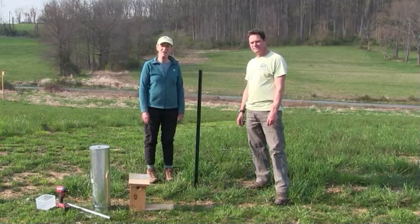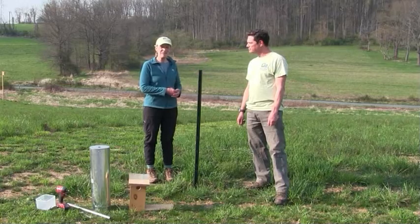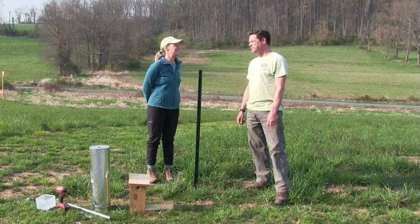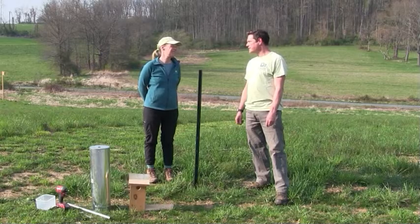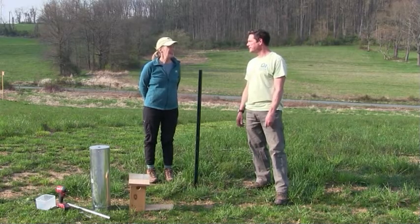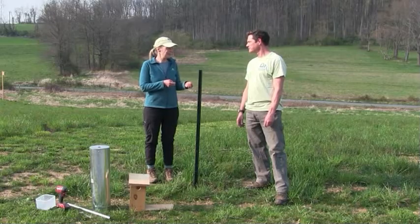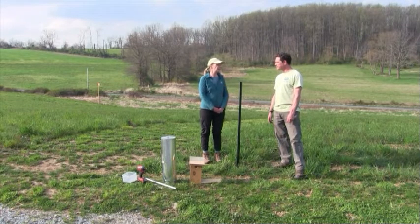Welcome! Today we are going to show you how to make a predator-resistant bluebird box, and we have Jim Moffitt here. Jim is the preserve manager for French and Pickering Creek's Conservation Trust. He has been caring for bluebird boxes for about 30 years and manages about 70 boxes, checked every week during breeding season. So over these years, you have gotten to see what works and what doesn't work to help protect the babies. What are the main predators of bluebirds?